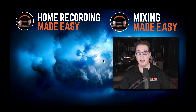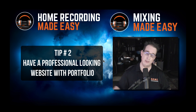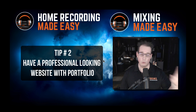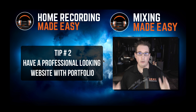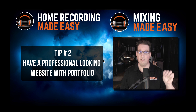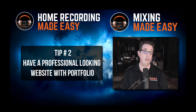Tip number two is something that seems obvious, but I see a lot of beginners with business make this huge mistake. In today's day and age, you have to have a really great looking website. You don't have to have a website with 15 different pages or spend thousands of dollars. With all the resources online today — Squarespace, WordPress, and others — there are low cost options. But you want to have a professional looking homepage or landing page, and at the very least, a very good portfolio page. People want to hear what you can do and what quality of work they can expect if they hire you.